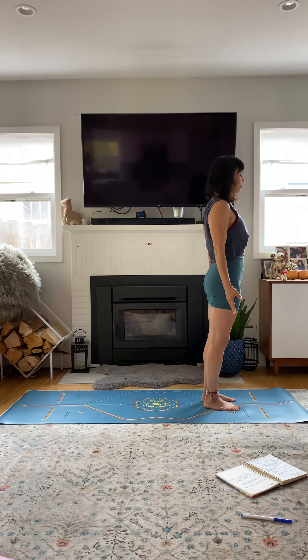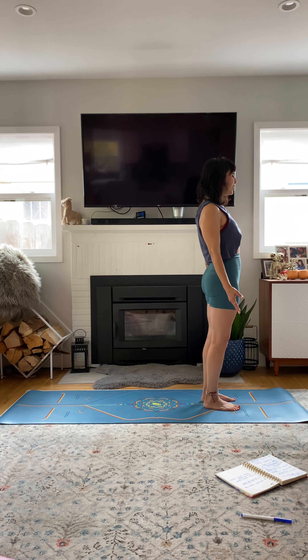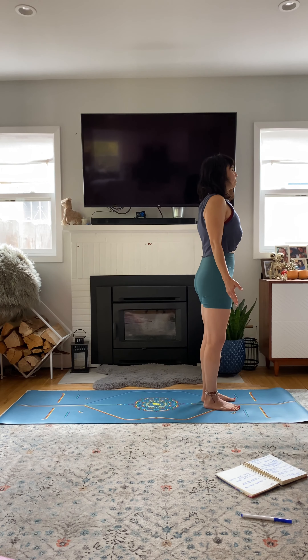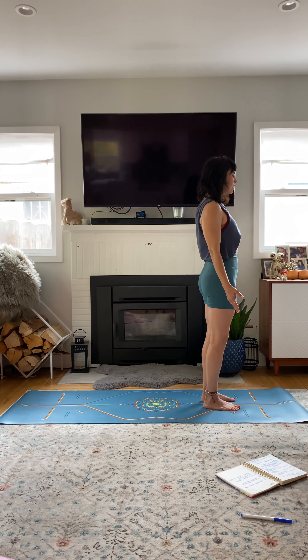Deep breath in. Feel the lungs expand through the ribcage, and then as you sigh out, make it audible. Feel any stress lingering in the body — imagine you're letting it go with that big sigh. Inhale deeply. Exhale, completely empty out the lungs. Any last bit of tension? Any thoughts creeping in? See if you can send that out of the mind and just focus on exactly what you're doing and how you're feeling in this very moment.